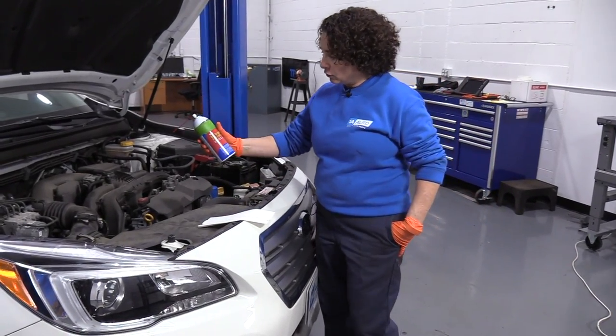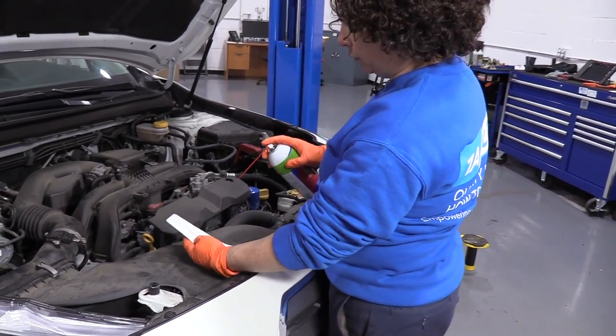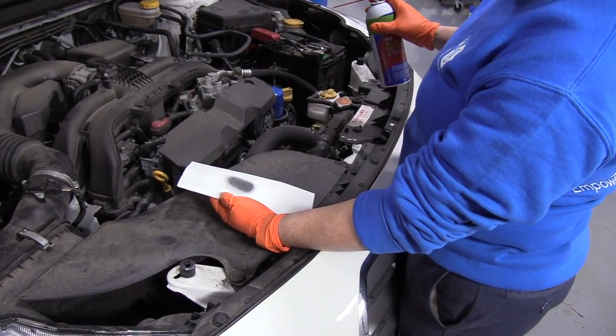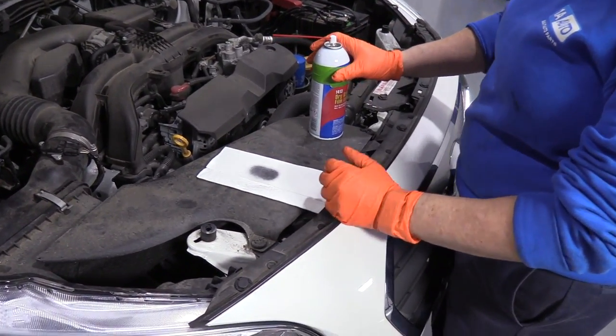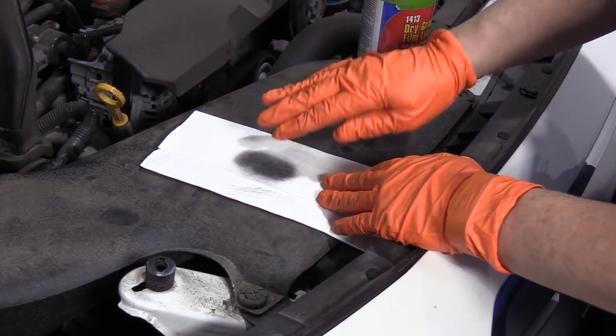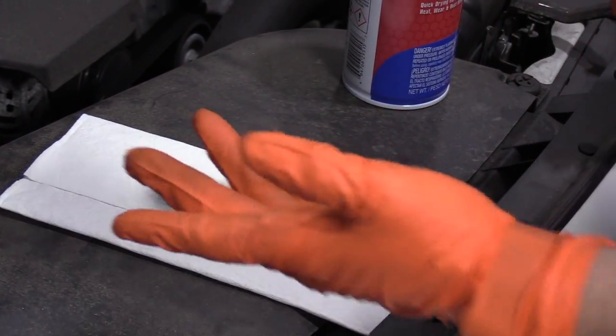I like to use the dry graphite because once you shake it up, it turns into like a silicone powder. It'll go on wet, but once it's dry, it coats the item and keeps it slippery — nothing can attach to it, it doesn't stick to it.